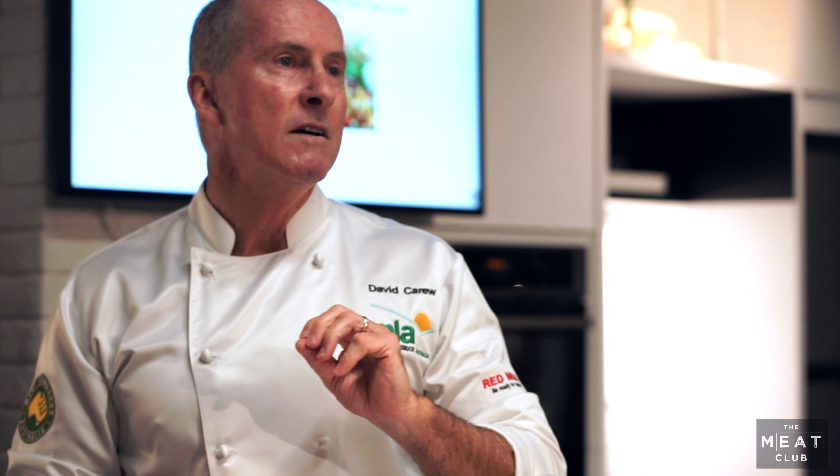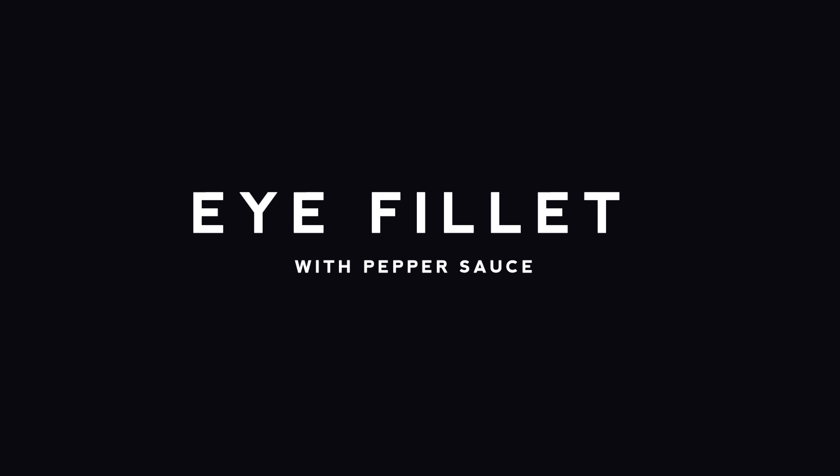Really quick, fast, 10-15 minute steak. Secret hot pan, boil the steak, season the steak, and start the process.